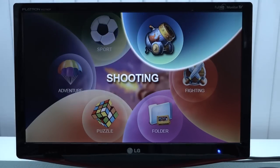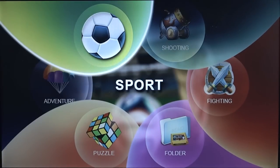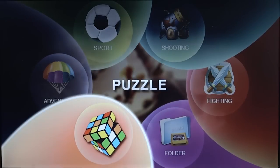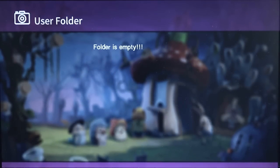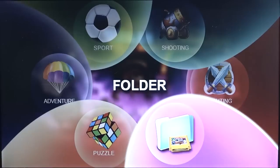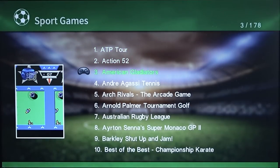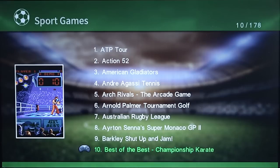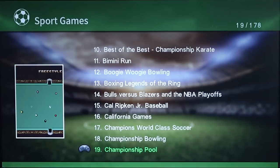Let's take a close look at the main menu. I've seen this before with some plug-and-play devices. We have categories: sports, shooting, fighting, folder, puzzle, and adventure. Let's take a close look at the ROM folder first. Basically what you need to do is add ROMs to the SD card and you can boot them up. We're not going to dive deep into that — I just want to see what games are on here and how they look. What I do like is that we have a very nice thumbnail showing what kind of game it is, though it does cut part of the image off.